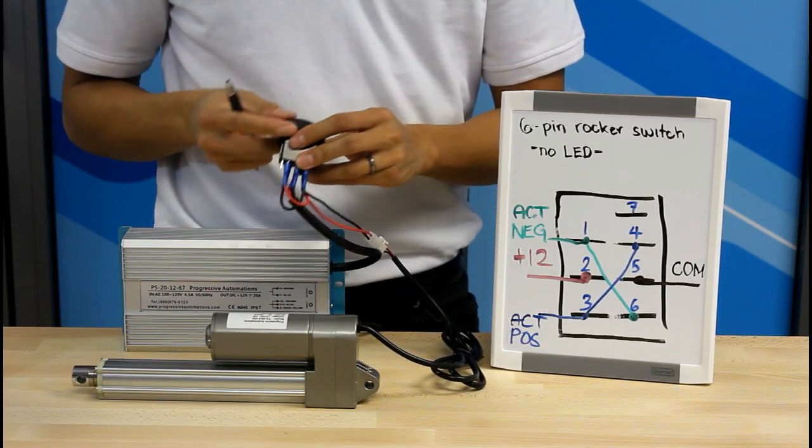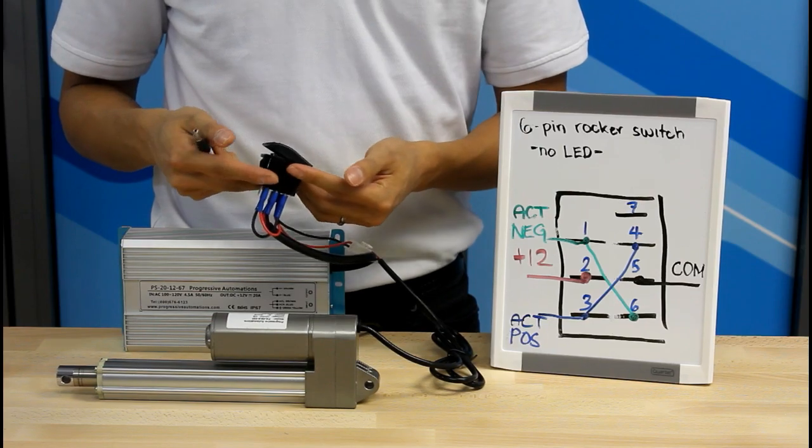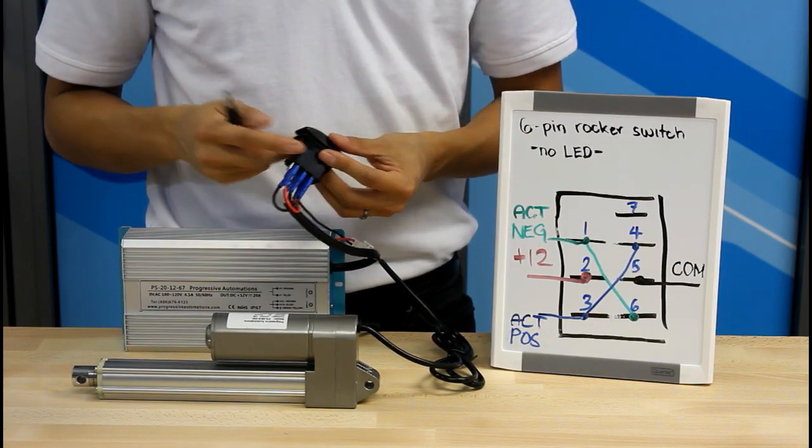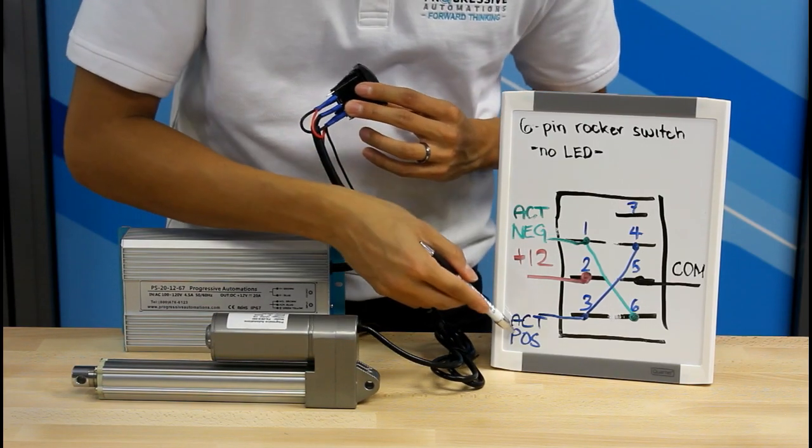When I press the up direction on the switch, the actuator extends. When I press down, the actuator retracts. If you want your actuator to go the opposite direction, simply switch the positive and negative.